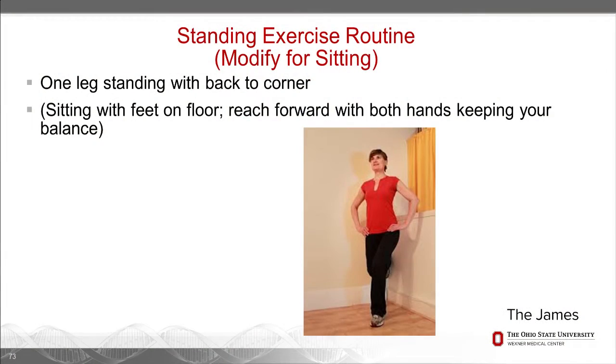One-leg standing is a great balance exercise. If you do it with your back to the corner, and you lose your balance a little bit, you'll catch yourself on the wall — a safer way to do it. We want to practice our balance because it's really important for our long-term functional independence. If you need to exercise sitting in a chair, reaching forward and coming back is an easy way to work on your balance while seated.